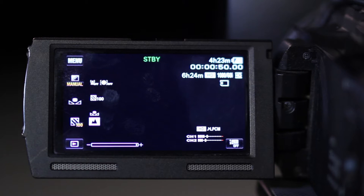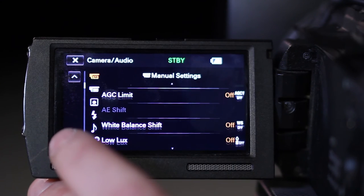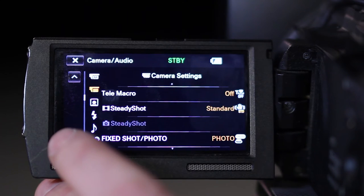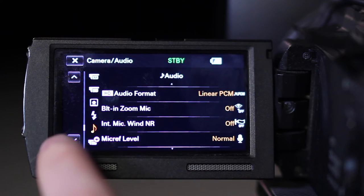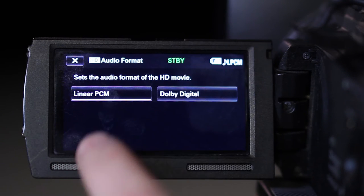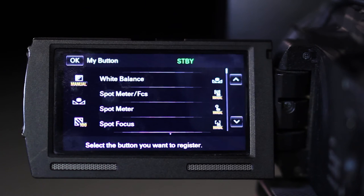Using the menu on the LCD screen, select Camera, then Audio. Most of the items in this menu will not need to be accessed — check with your instructor on the recommended settings. Using the up-down arrows, navigate to Dial Setting and make sure it is set to Focus. Navigate to Audio Format and confirm it is set to Linear PCM. Then move down to My Button, where you can select the functions that appear in the My Buttons location on the LCD screen.